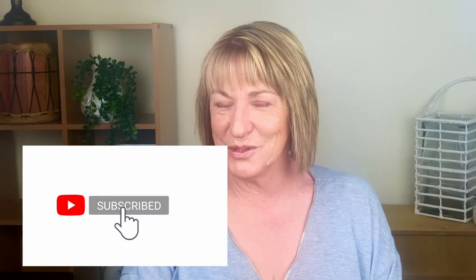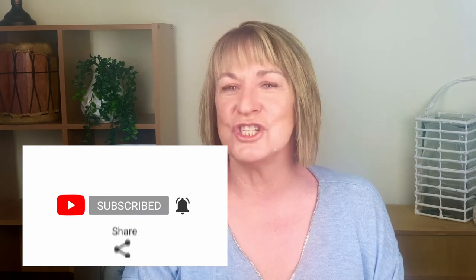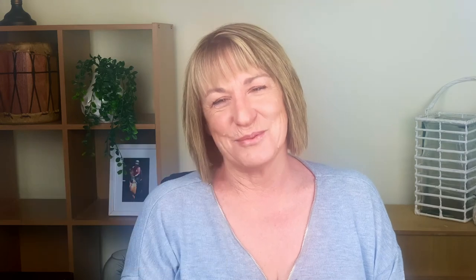Thanks for listening, I hope you found this interesting. If you have, please don't forget to click like, leave a comment on whether you liked the video, subscribe to the channel, share it around, and I will see you next week.